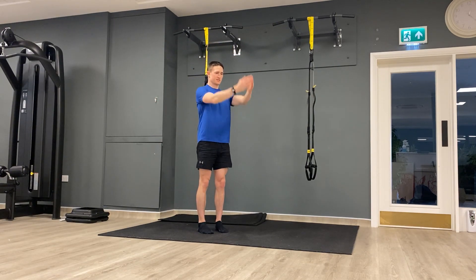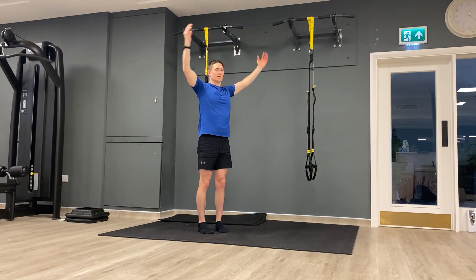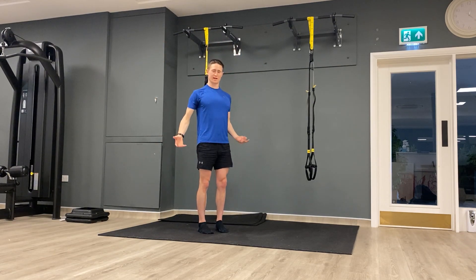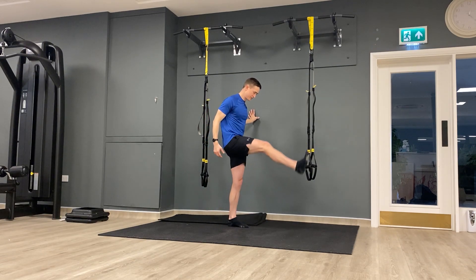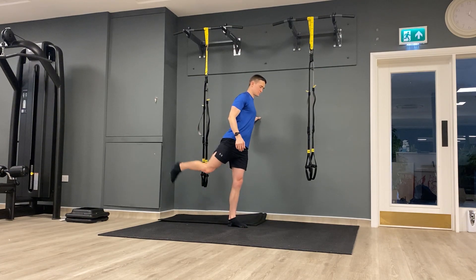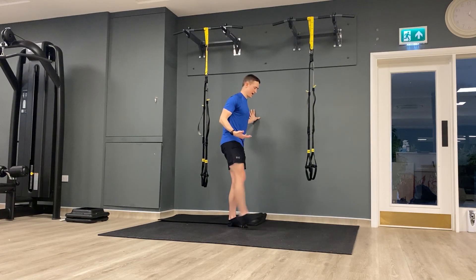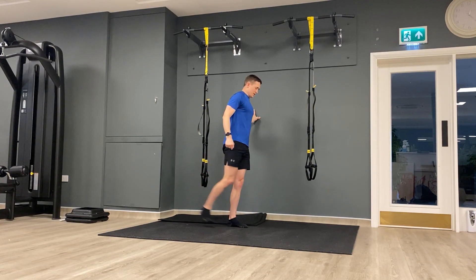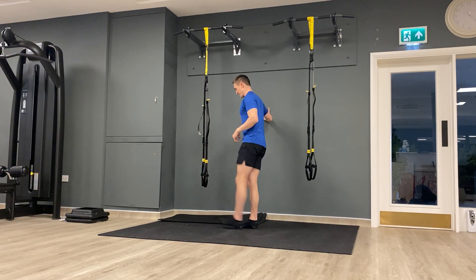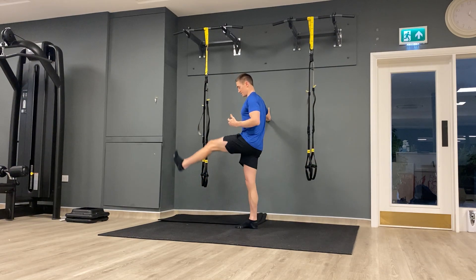Just nice and lightly backwards and then the same forwards with the shoulder circles. Same with the legs — hold onto something for balance if you can — just forwards and backwards, just nice and lightly loosen up the hips. Each of these exercises just wants to be relaxed. I just want you to focus on taking a deep breath, and definitely avoid holding your breath during some of these exercises and stretches.